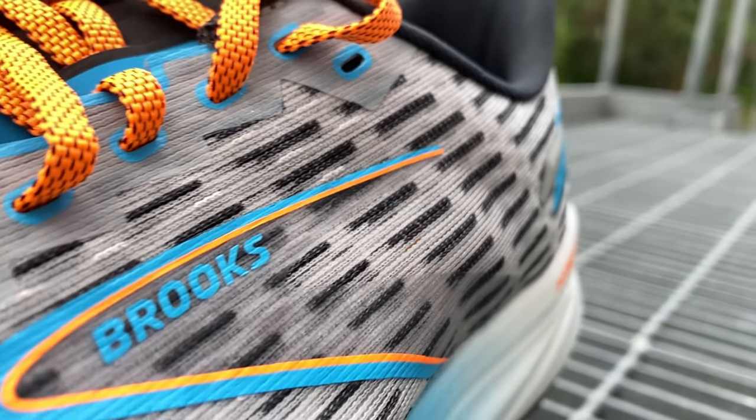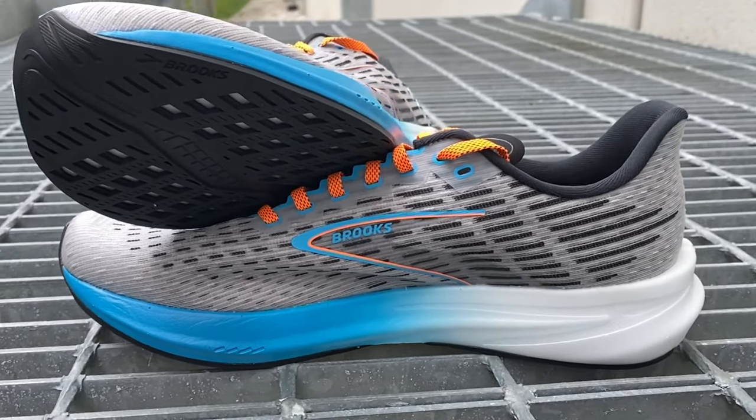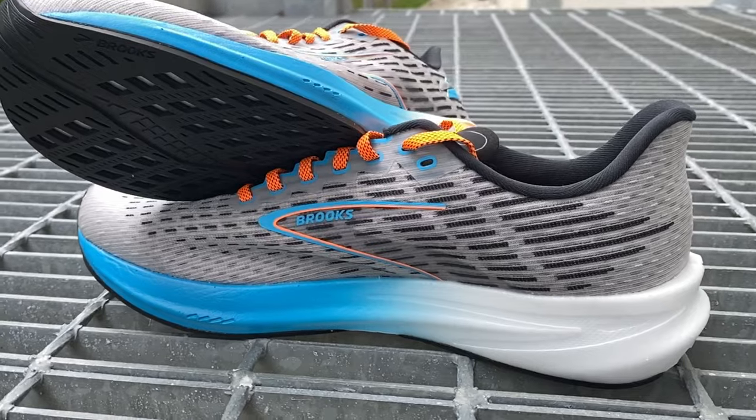Overlays on the Brooks Hyperion are super minimal — just the branding, some reinforcements along the eyelet chain, and a little bit of reflective accents on the back. The black dashes on the grey upper aren't holes; that's just a different colour of the upper, not an overlay. It's just the styling of the shoe.